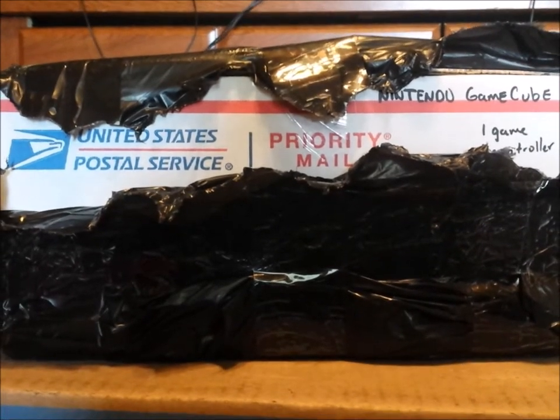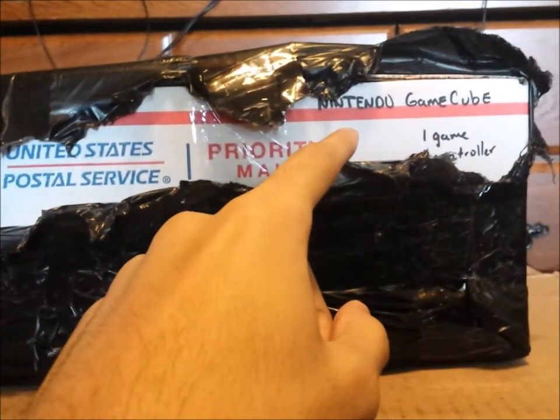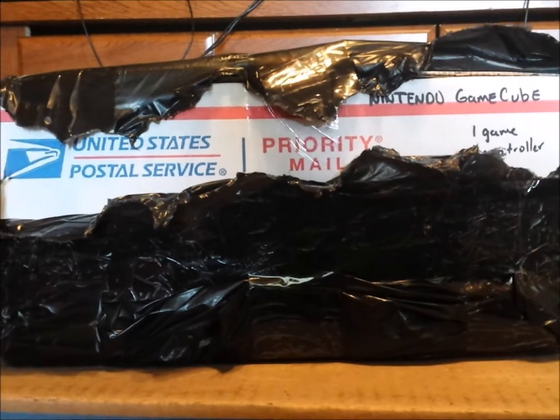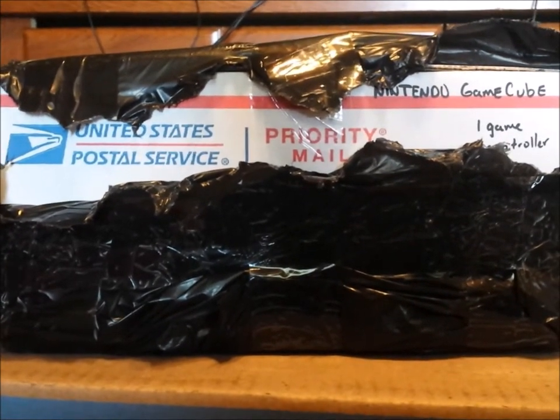Hey guys, I am back again for another unboxing. This one is pretty special, and no it is not called the Nintendo GameCube — don't mind that name, I don't know what that is. But as far as I'm concerned, I know what's inside this box and y'all should know what's inside this box due to the thumbnail titles.